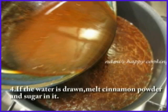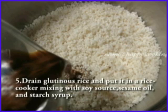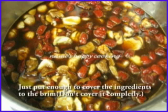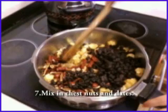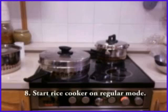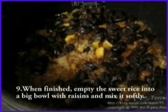Step 4: If the water is reduced, mix cinnamon powder and sugar into it. Step 5: Drain the glutinous rice and put it in a rice cooker, mixing with soy sauce, sesame oil, and starch syrup. Step 6: Use the date seed water to cook the rice — put in just enough to cover the ingredients to the brim. Don't fill it completely. Step 7: Mix in chestnuts and dates. Do not put raisins in yet. If you put raisins in now, they will burn and make everything bitter. Step 8: Set the rice cooker on regular mode. Step 9: When finished, empty the sweet rice into a big bowl with raisins and mix it softly. If you mix too strongly, the chestnuts will get crushed.